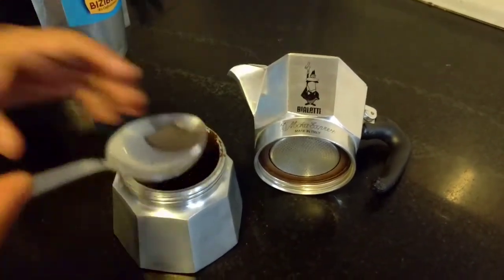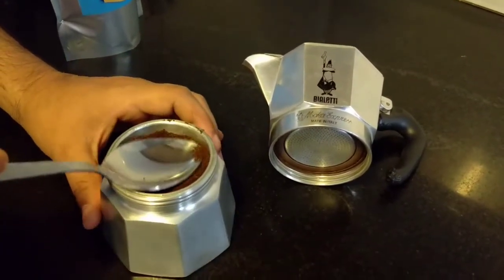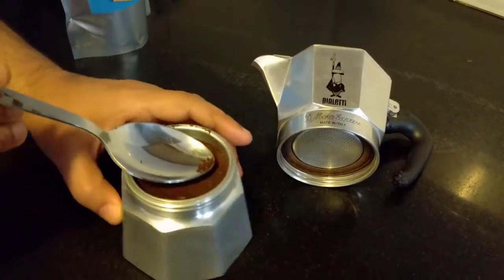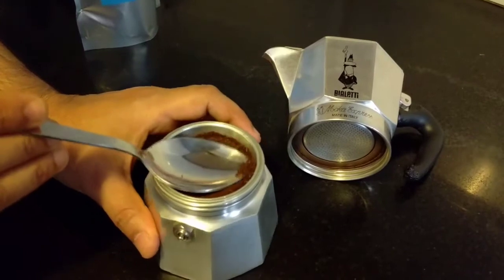And now the most important step is to level it out. You really need to level the coffee out. Perfectly.